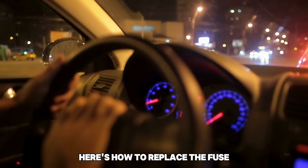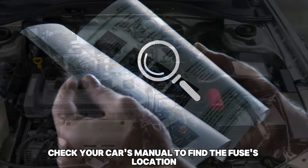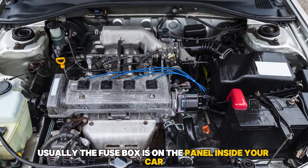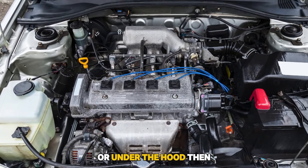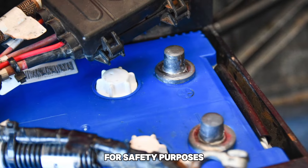Here's how to replace the fuse. Check your car's manual to find the fuse's location. Usually the fuse box is on the panel inside your car or under the hood. Then turn off the engine and disconnect the battery for safety purposes.